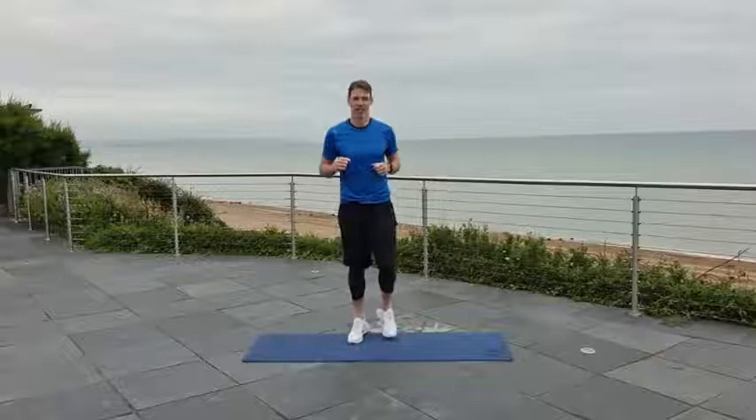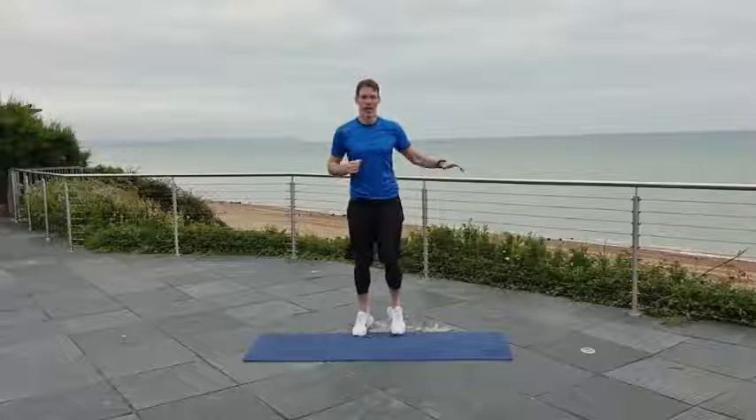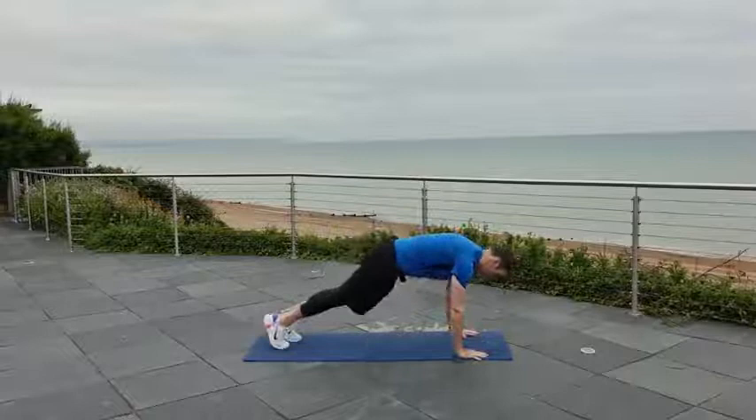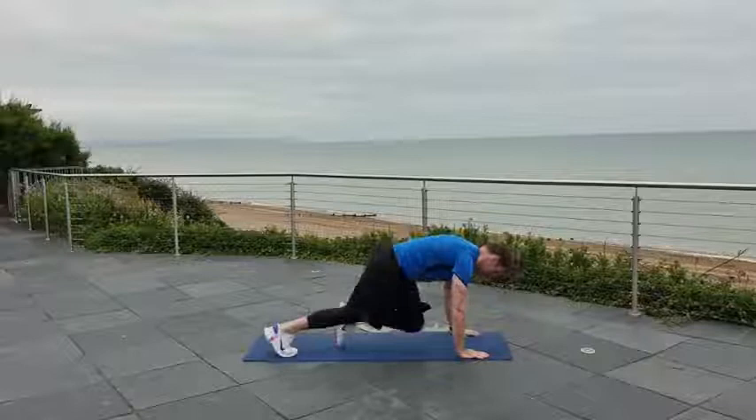Next exercise, we're going to go down to the mat — crossbody mountain climber. If you struggle with your hands on the mat, you can put your hands on a chair, table, or kitchen side. I'm going to bring one knee across and then the other knee across — getting a little bit of pace in there. We're working the shoulders as well, but the core is also going to fire here too.